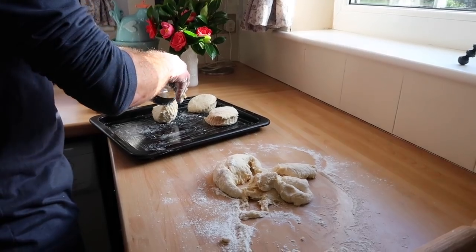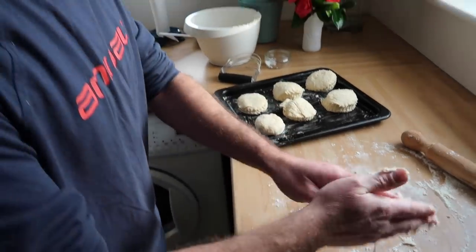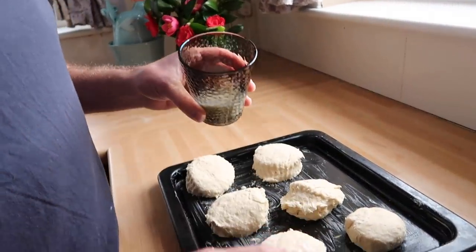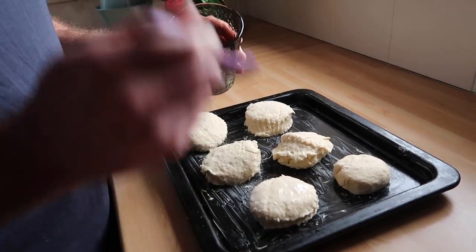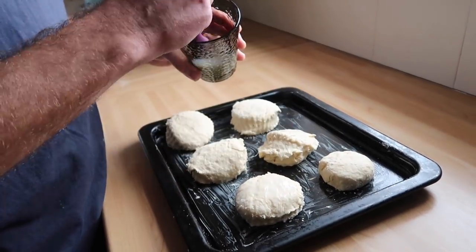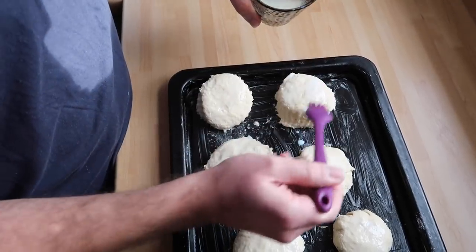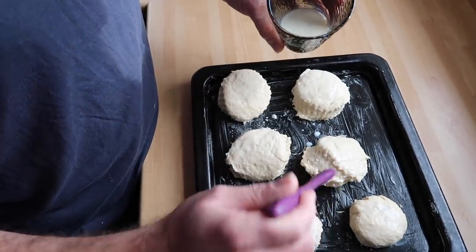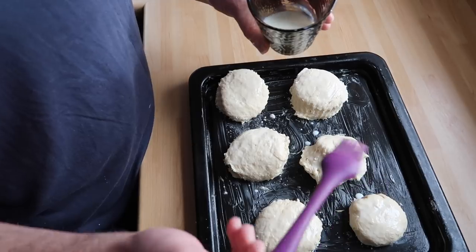It's quite a wet mix. So just to finish, you take a little bit of milk and a pastry brush and just paint it on. This gives a really nice colour and finish to the scones. The oven is very close to temperature — 220 degrees. The bigger the scones, the longer you need to cook them for. Generally cook them for about 20 to 25 minutes. You're looking for a nice golden brown finish and a bit of crust on top.